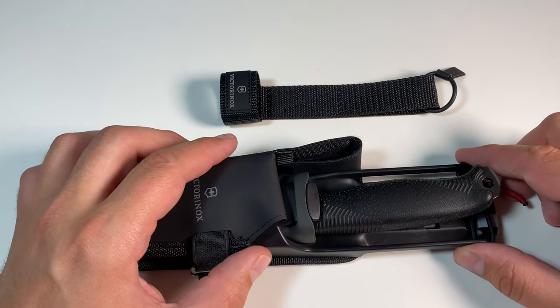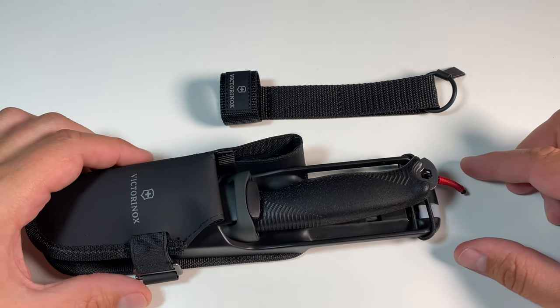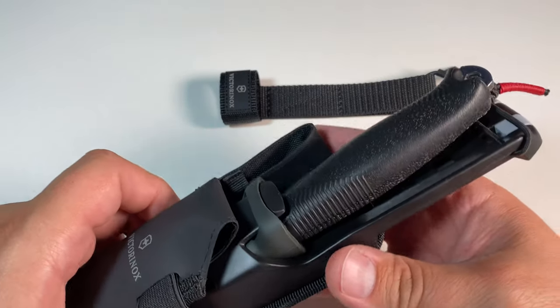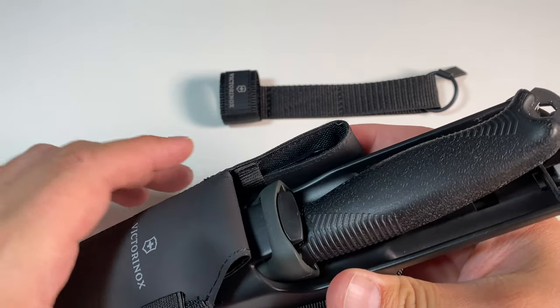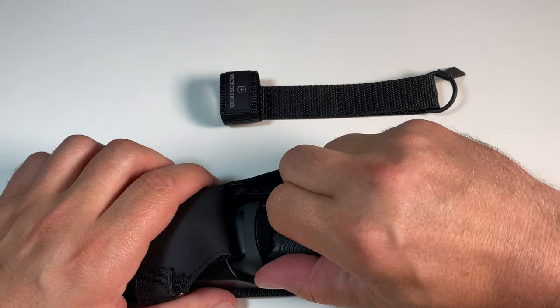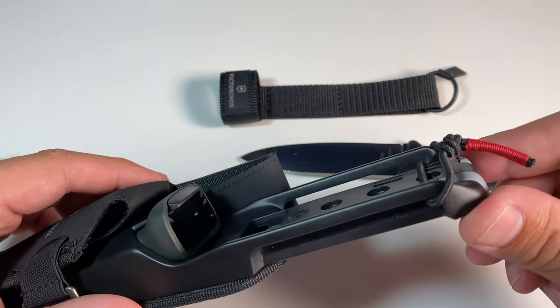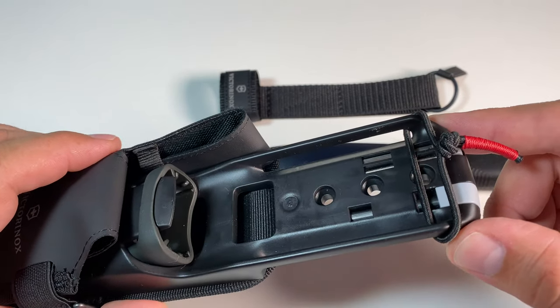I found a small fix for it and I would like to share my fix with all of you. As you can hear, the rattling is quite prominent just by shaking the knife. My solution for this is just a simple rubber band put through the belt cutouts here.